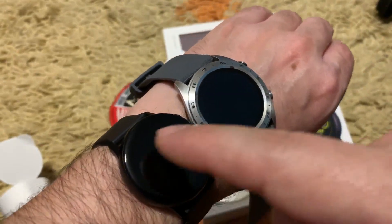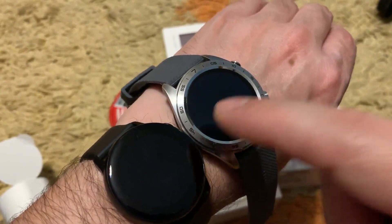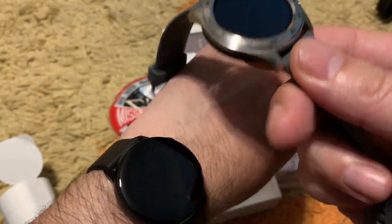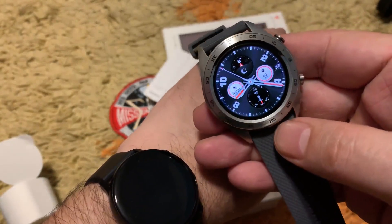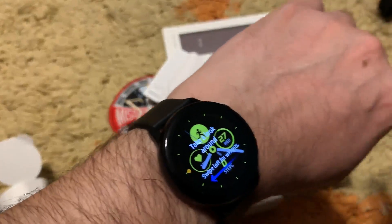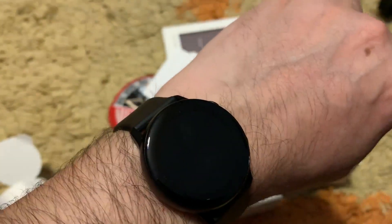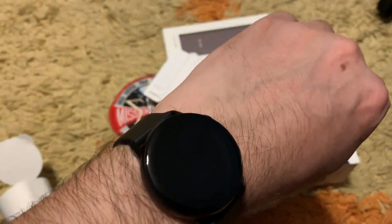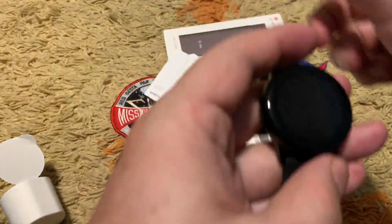Before you buy, this is how the 40 mm watch looks. The Honor Magic watch has a 1.2-inch OLED screen, and the Samsung one has a 1.1-inch screen. The screen quality on the Samsung is much better, I can tell. Let me remove it from my wrist so we can see what else it is packing.